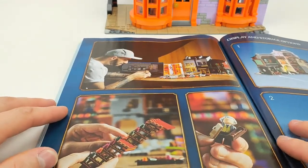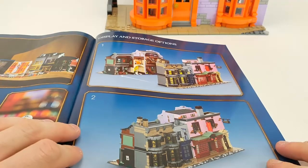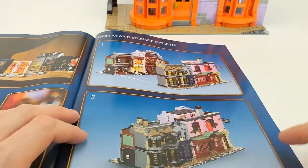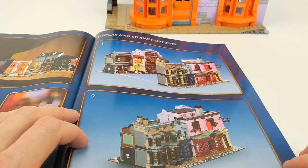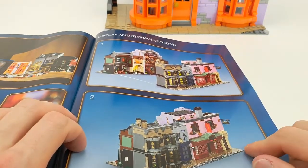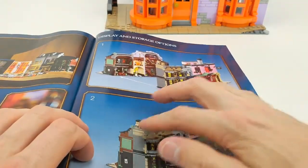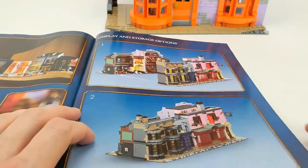There are some photos about designing the model and some display functions. You can have the sides opened up and add them to each other to make one big building, which is really cool. You can do the alley the other way around with builds on both sides, or you can close them with the openings facing each other — it's really cool.